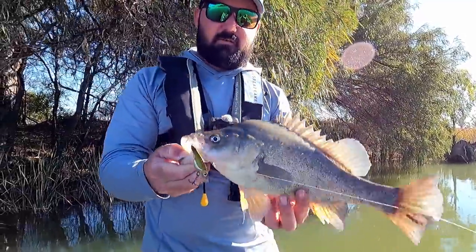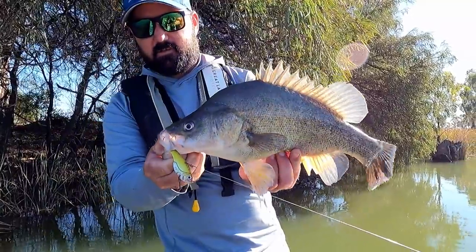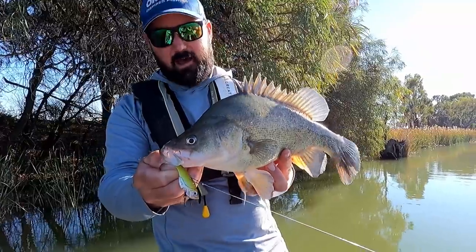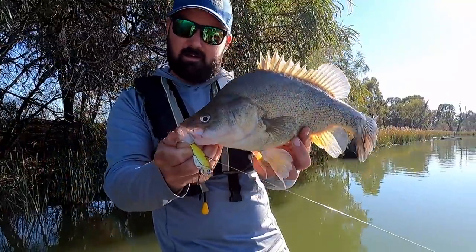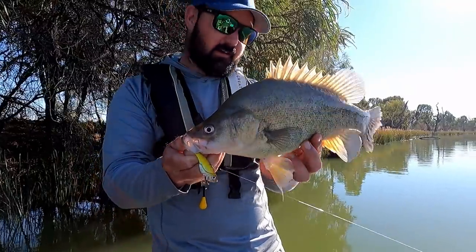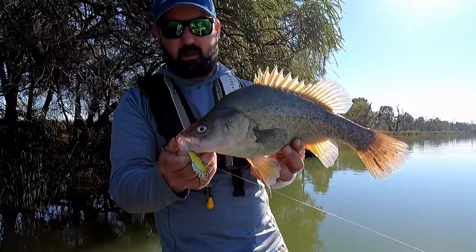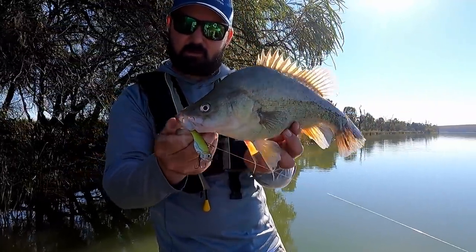First fish of the day — beautiful fish on the TT Switchblade. Like I said, went through that snag with the spinnerbait, had a hit but it didn't come back, put the blade out and he just walloped it. Beautiful, clean fish. He's over the legal size of 33cm so this one is going to dinner with Pop.